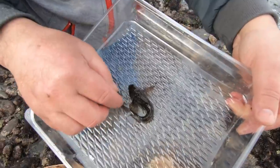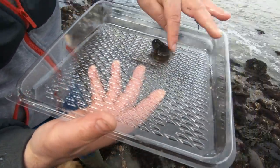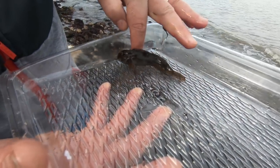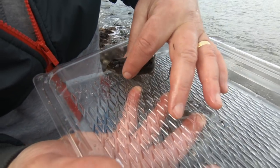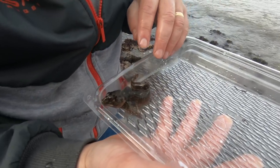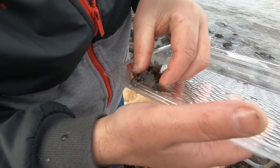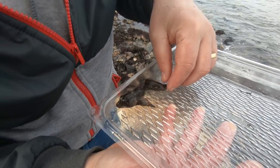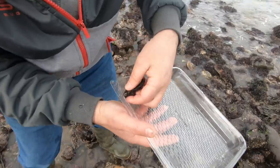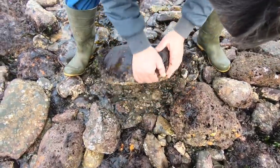On this stone now we've picked up a little shanny — I think it's a female. They get about twice the size of that. They can actually breathe air on occasions and don't really need to be submerged all the time — they can live quite happily under damp seaweed until the tide comes in. These pectoral fins mean they can actually walk over the shore and go from pool to pool.